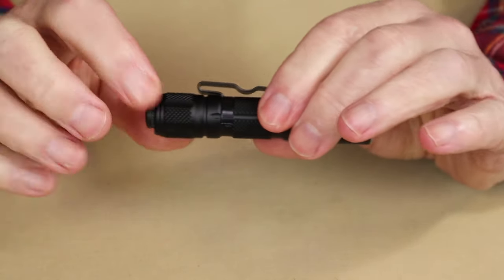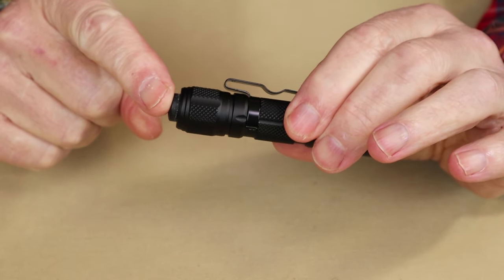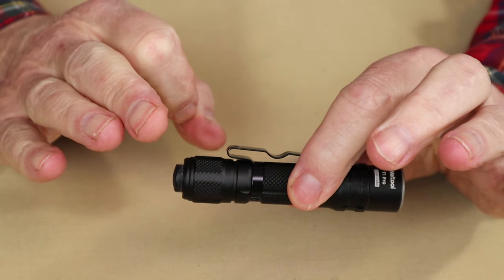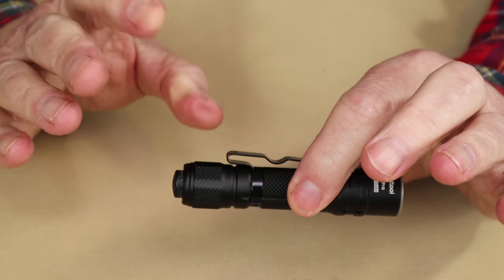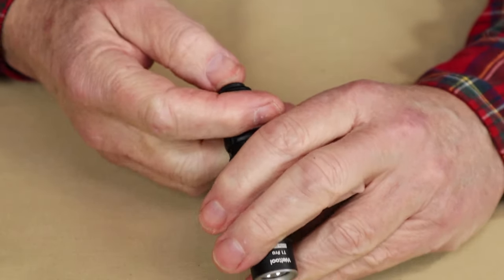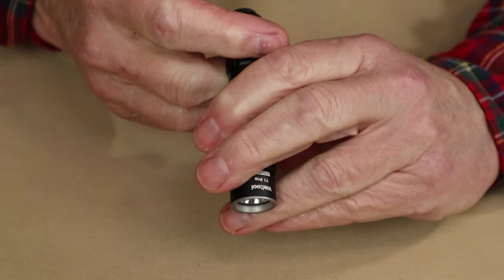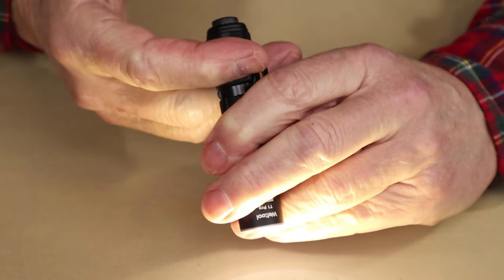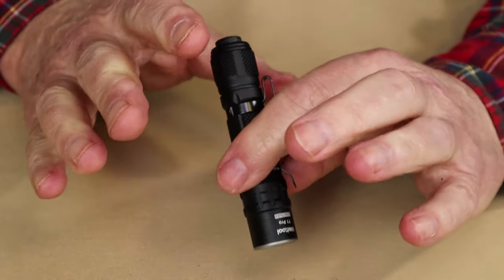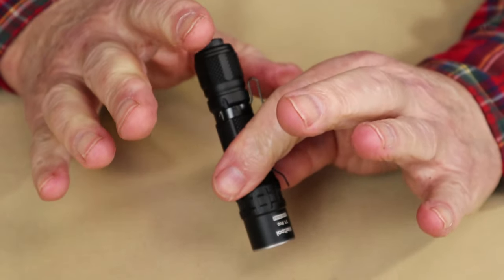As far as operating goes, everything happens from the tail cap switch. You can do a partial press to turn it on temporarily or momentarily, and a full press to lock it on. It will always default to the high lumen setting — so even with a partial press it'll go to high, and even if you lock it on it'll go to high. That's the easy, straightforward operation.